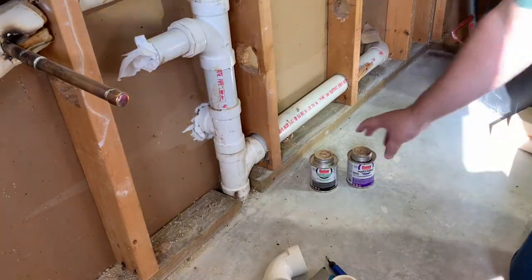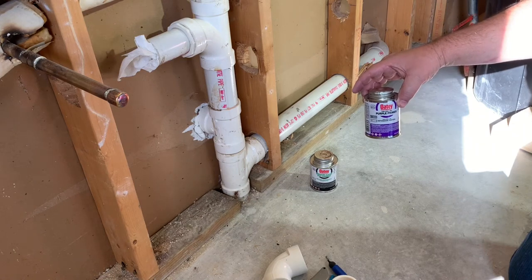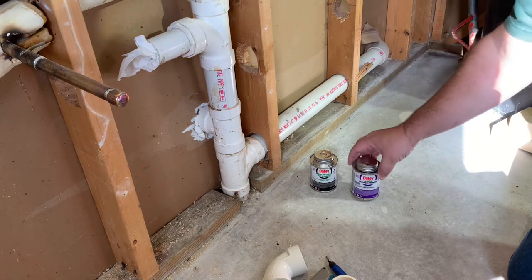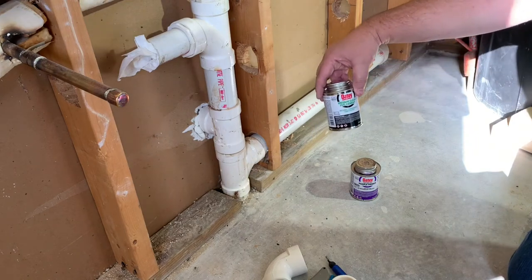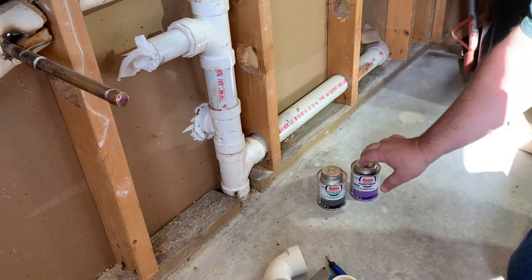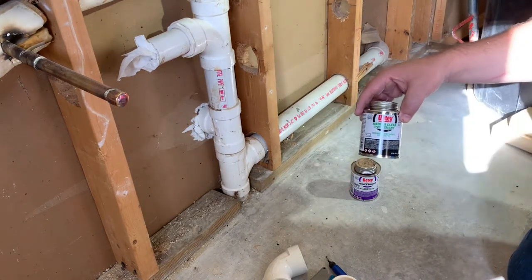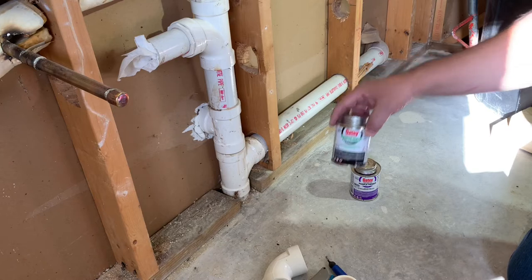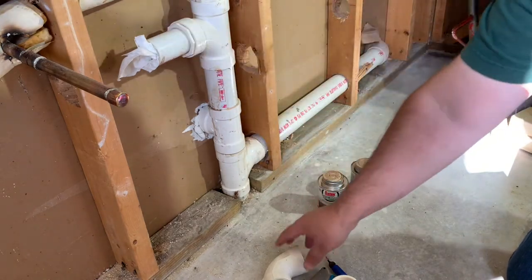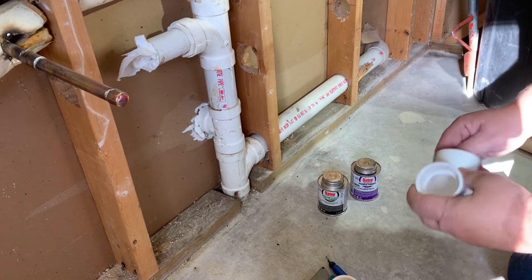Now we're going to glue up the pieces. We're just using a purple primer and then a medium clear PVC cement. You need to prime it first, and then make sure it's a PVC cement — there are different ones for different types of pipes. This is PVC pipe that we're doing, so we're going to make sure the fittings are all clean.